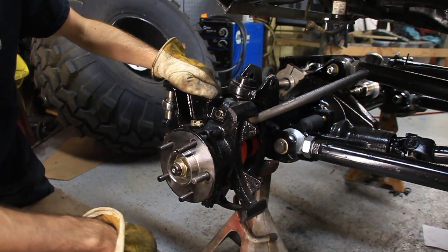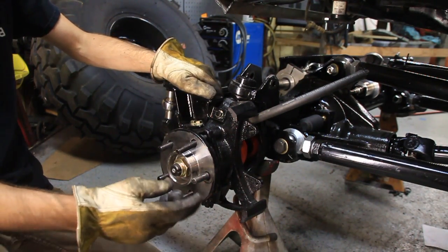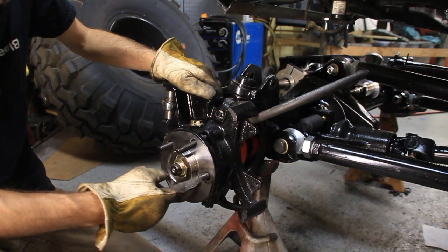Hey, what's up guys? It's Matt with the YouTube channel Bleepin' Jeep. Today I want to show you how to change your wheel studs.